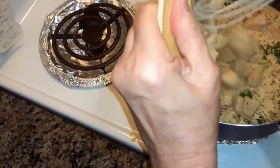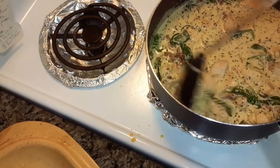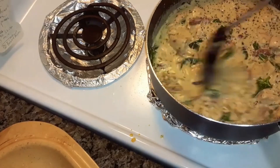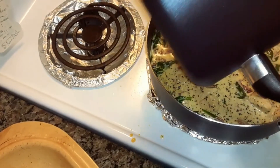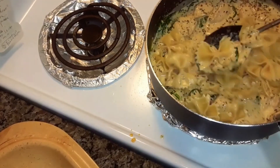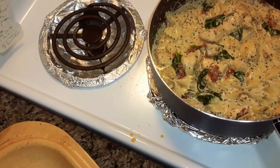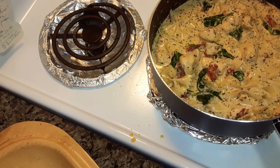Now you're going to add your chicken back in and cook it in the sauce for about three or four minutes. I've also cooked half a cup of rotini pasta — you can use any pasta you want. Mix all of that in and let it simmer for about three or four minutes.